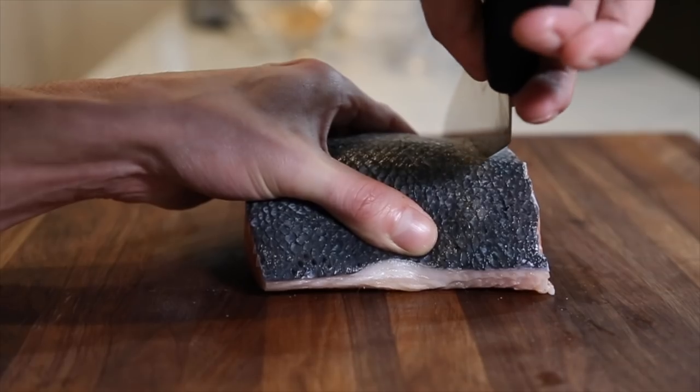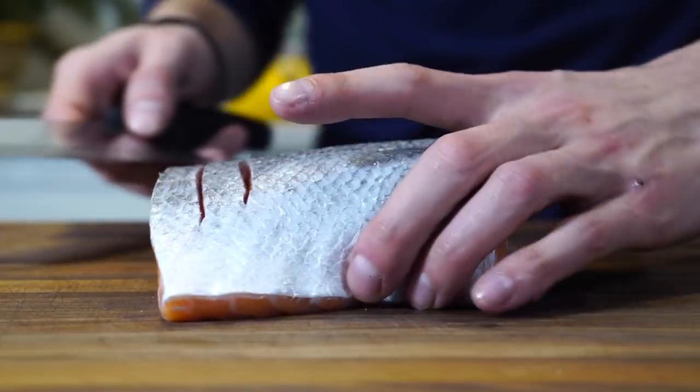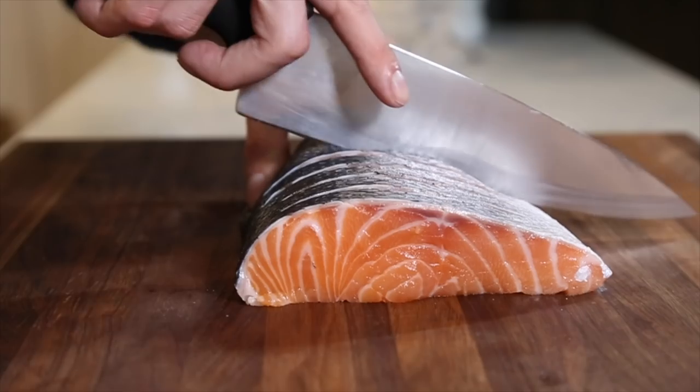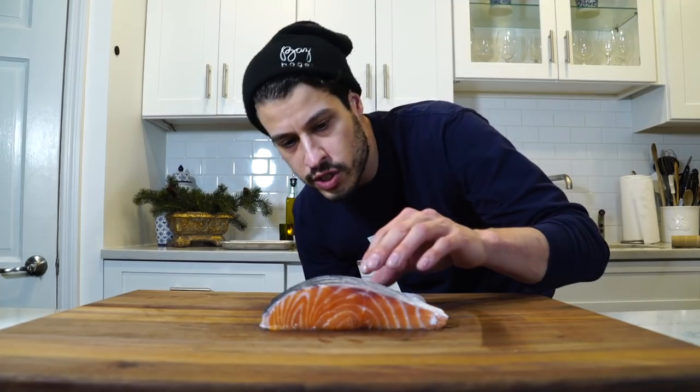The trick entails scoring the skin lengthwise — just bending the fish up like that and running the knife through. Make a few scores close to each other, and that's going to get the skin nice and crispy. You don't want to cut too deep into the fish, just enough to score it. That scoring is going to help prevent it from seizing up. Then we just apply gentle pressure when we put it into the pan with the oil, which is going to keep that skin nice and flat and get it nice and crisp before we flip it over.